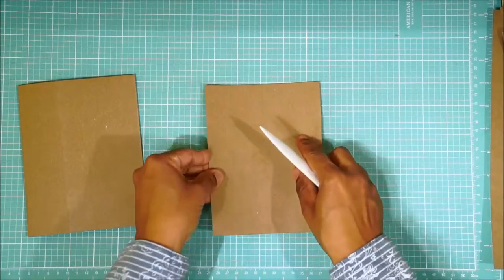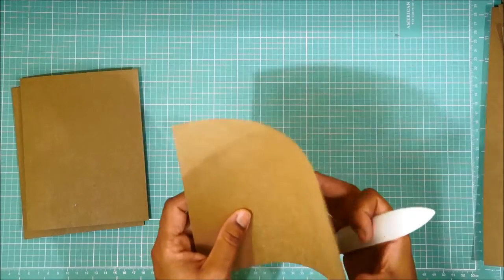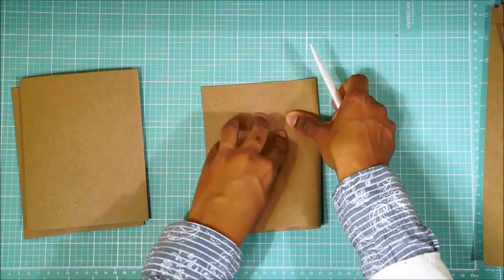You don't want to have wonky cards because when you make the gussets you want them to line up. So just take your time and fold them really nicely. I hope you guys were able to find really great papers in your stash. Remember, this is a stash album — we're trying not to buy new things, right?